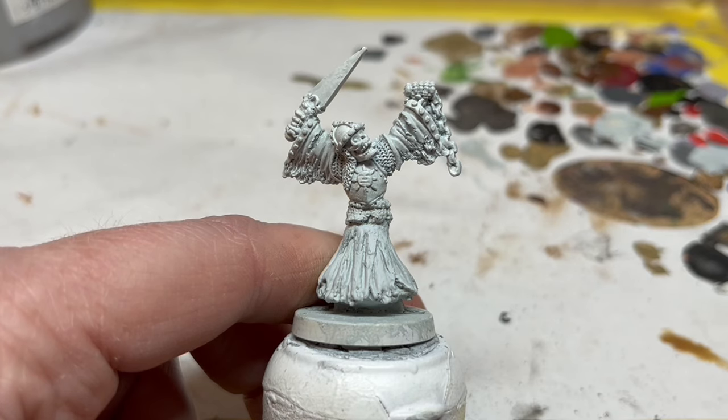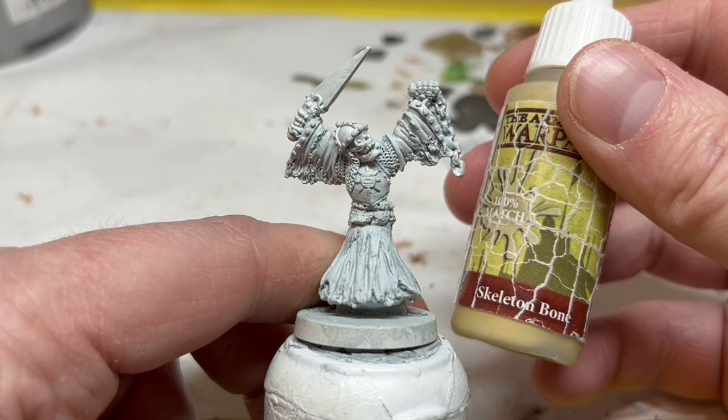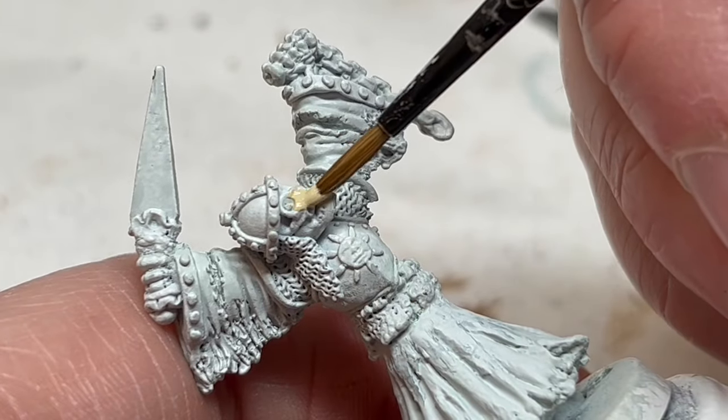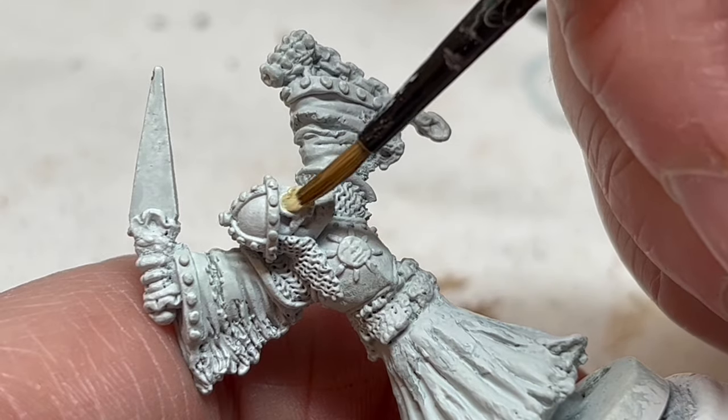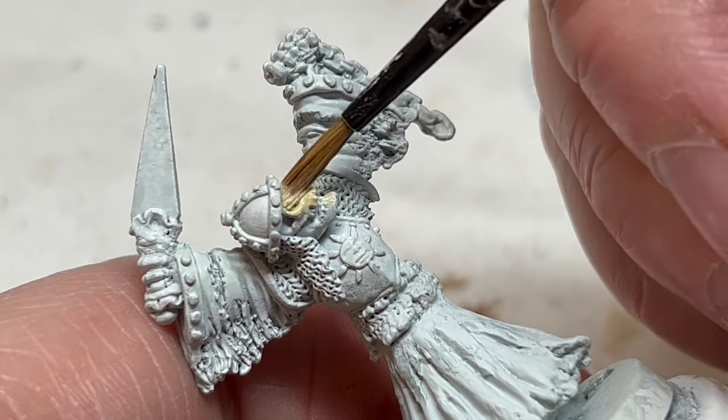As you can see, I have spray primed this miniature using Ghoul Grey from Colour Forge. I could have gone with black, which would have helped with shading and making the whole miniature look a bit dingier, but grey is going to serve as a good base for the robes and bone. Speaking of bone, let's start with that. I'm going to use Skeleton Bone from Army Painter, thinned down slightly, and apply two coats to the face and the hands. I don't need to worry about being neat — I just need to get a solid base coat down at this point.